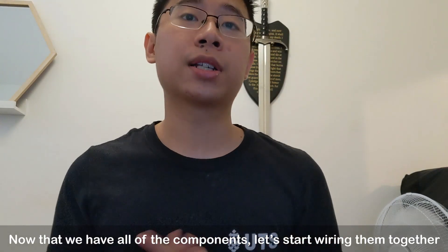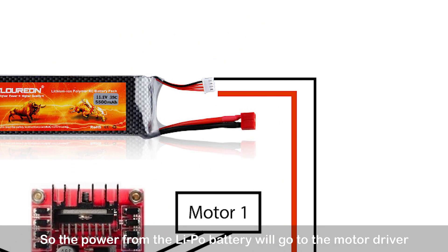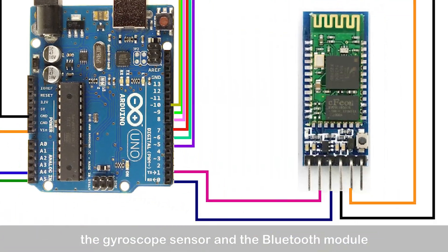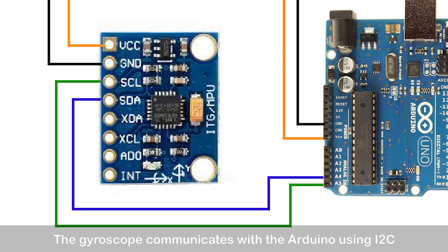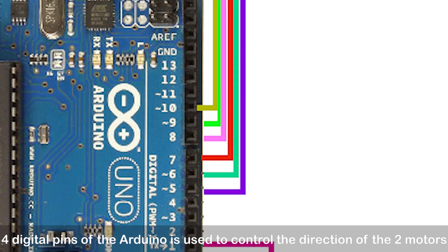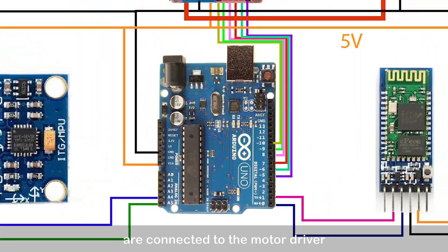Now that we have all the components, let's start wiring them together. I drew this diagram to show you roughly how they are all connected. The power from the LiPo battery will go to the motor driver, which will output 5V for the Arduino, the gyroscope sensor, and the Bluetooth module. The RX/TX pins of the Arduino are used for communicating with the Bluetooth module using UART. The gyroscope communicates with the Arduino using I2C, connected at the analog 4 and 5 pins, which are the serial clock and serial data lines. Four digital pins of the Arduino control the direction of the two motors, and two more PWM-enabled digital pins are connected to the motor driver.